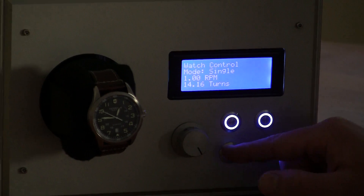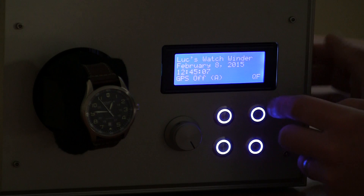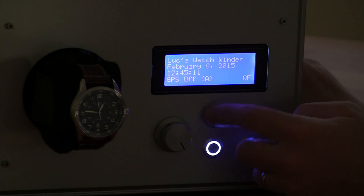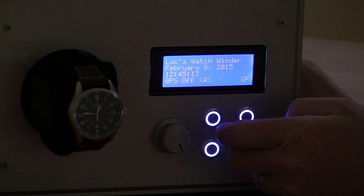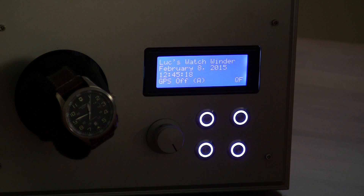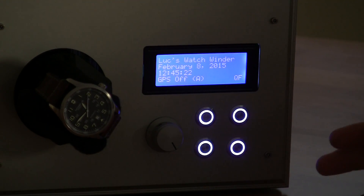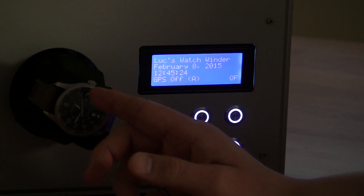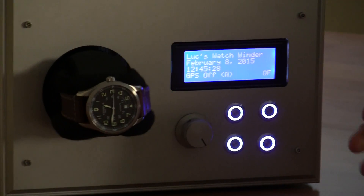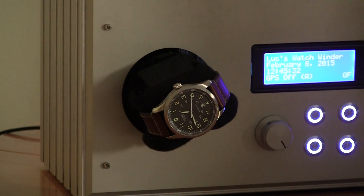I'll turn the watch on now. Going to the main menu, it's going at one RPM, so I'll wait till the needle gets to the top just for illustration and then push go. Now the watch winder is turning at one RPM — every minute it goes around once. Coincidentally, the seconds needle on the watch is also going one RPM, so the seconds needle just stays pointing up the whole time. Kind of neat.